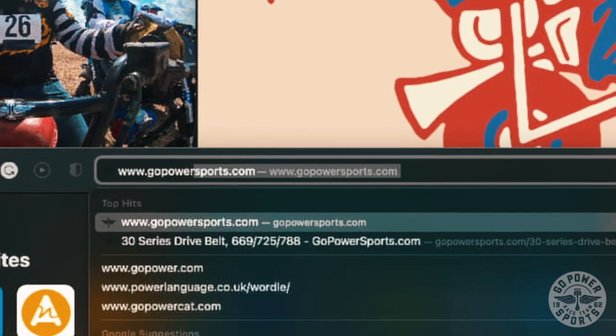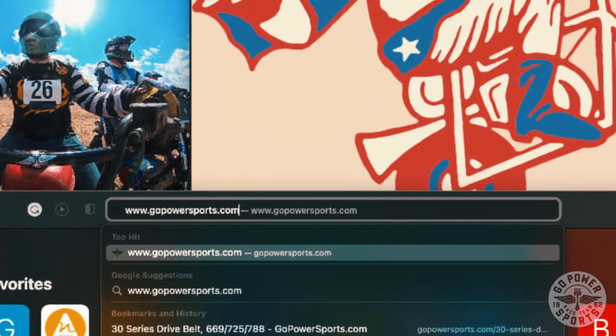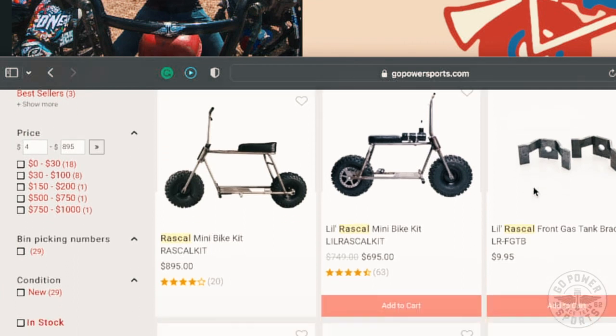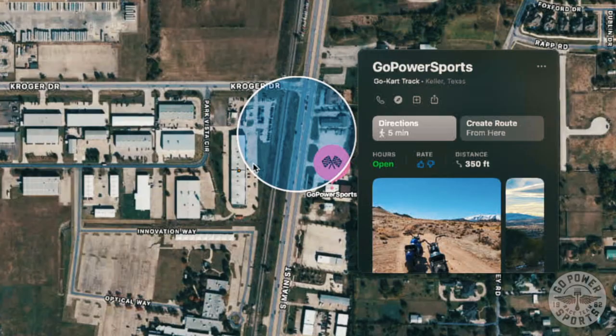You can check out all the details on the Little Rascal and the Rascal at www.gopowersports — just type in Rascal in the search bar and that should pop up both of those. If you wanted to swing by the Go Power Sports World Headquarters here in Keller, Texas, we're at 1375 South Main Street, Keller, Texas 76248. And that about wraps it up, so don't forget to stop by Go Power Sports for all your mini bike and go-kart needs.